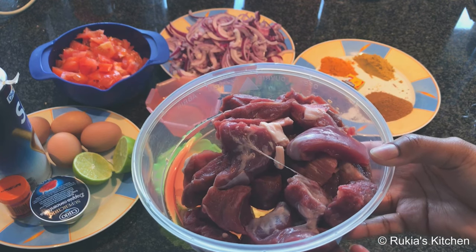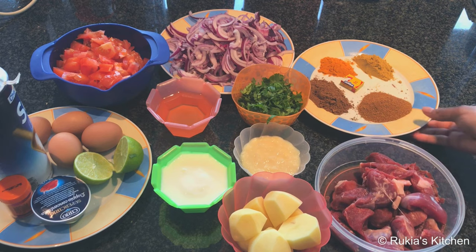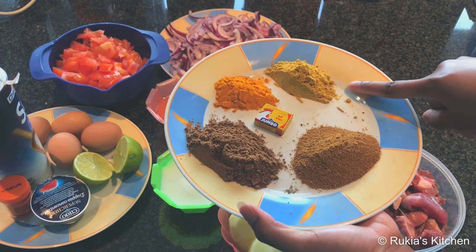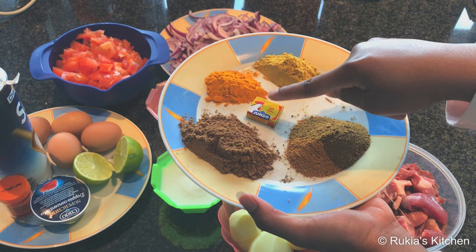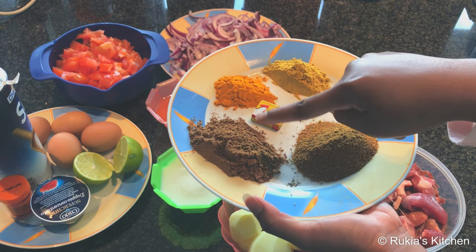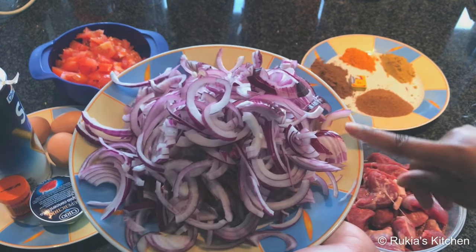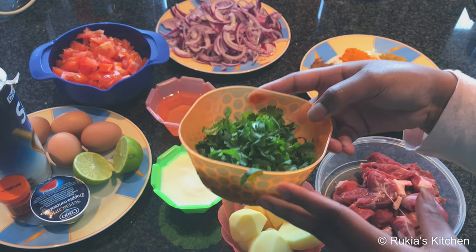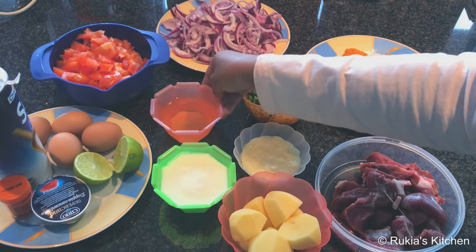For today's ingredients you're going to need half a kg of mutton meat, or you can use any meat that you like, biryani powder one tablespoon, beef masala one teaspoon, half a teaspoon of turmeric powder, jumbo or Maggi cube optional, one tablespoon of garam masala, four large onions cut into small slices, a handful of coriander leaves, and a quarter cup of cooking oil, five tablespoons of yogurt.